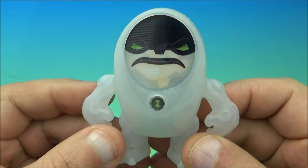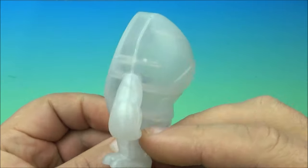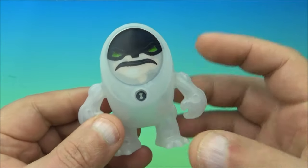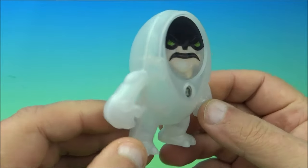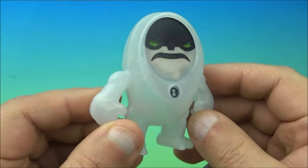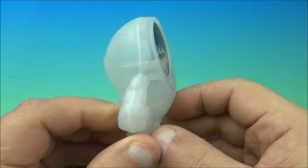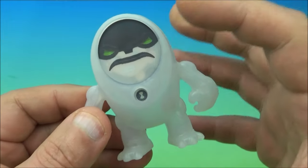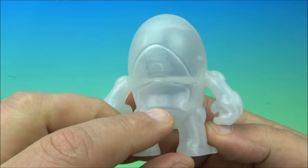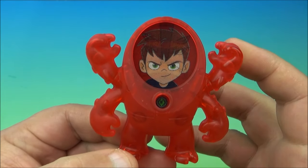This one's called Cannon Bolt, and again they look really cool. I just wish they had some movability — a little more to them — but that's okay because they look great on display. If you're a Ben 10 collector you'd be happy to have these, especially with the clear translucent plastic. I checked and it doesn't glow in the dark, even though it kind of looks like it would.